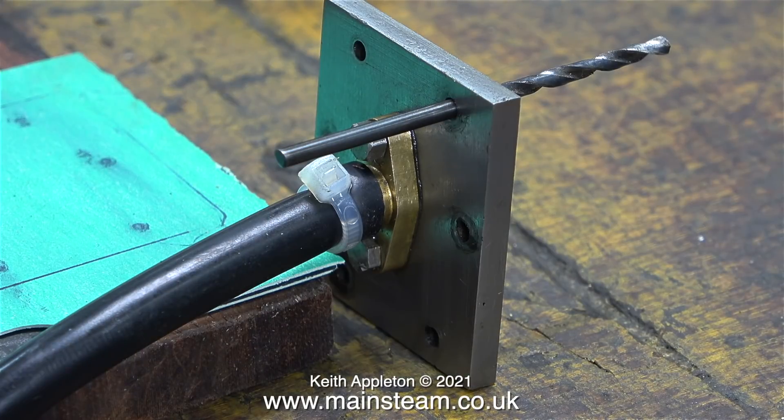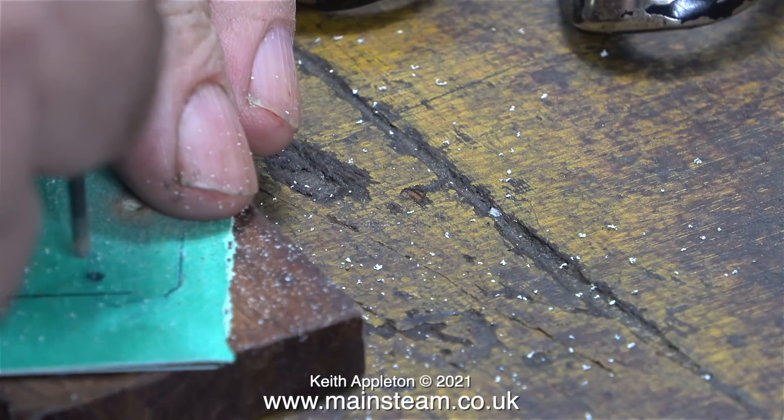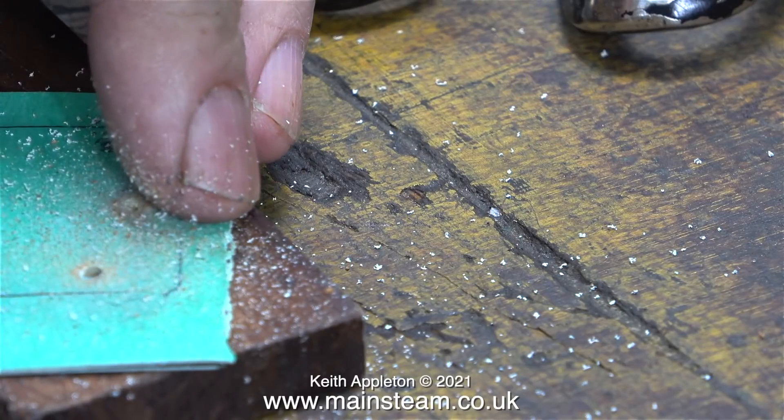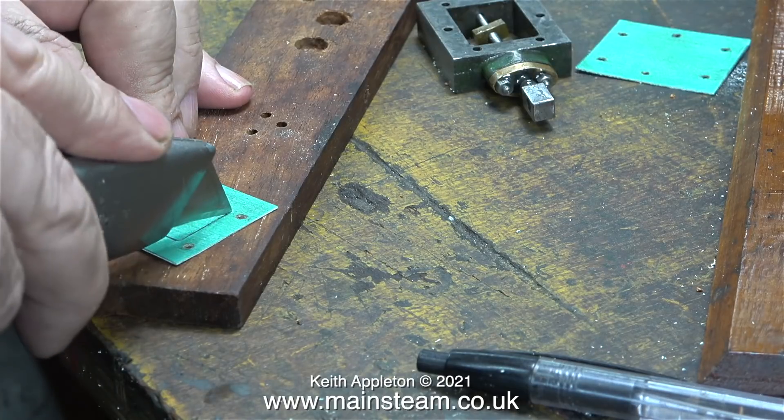Before drilling the holes I need to know what the sizes are. This is a 9/64ths drill which is a really good fit through the holes in the steam chest cover. My logic tells me if I use this drill and drill through both pieces of gasket material very carefully on the marks, as you can see here, I should end up with a couple of gaskets that just need cutting out.